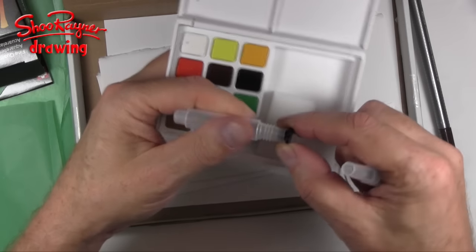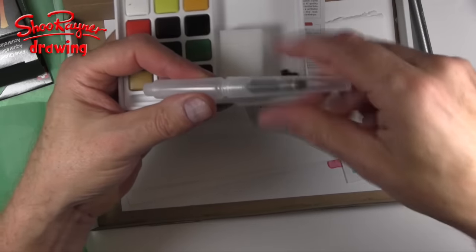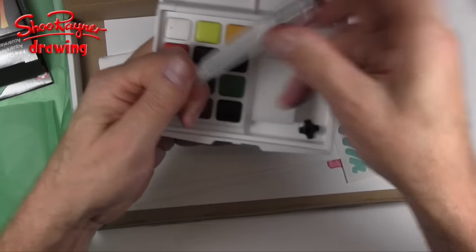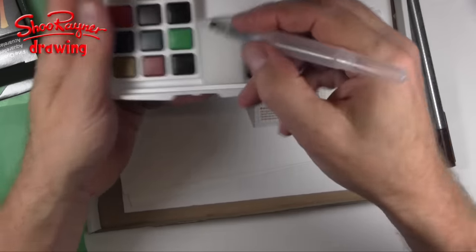I think you've seen me using water brushes, but this means you can pack it all away. That's very interesting. This is a tiny little brush and then that will fit on the end, which will give you that extra bit of feeling to hold.